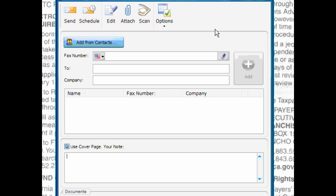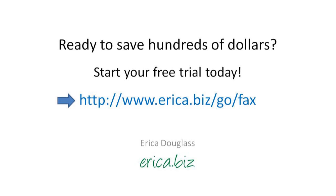That's it — it's pretty easy once you learn how to do this, and the learning curve is simple. It's probably just as easy — in fact easier — than using an old-school fax machine, which constantly jammed paper and was really frustrating. Best of luck using your printer with an auto document feeder and RingCentral's internet fax service to fax online and get rid of your fax machine, phone company, and landline for good. This is Erica Douglas from Erica.biz, wishing you the best of luck with your new fax service.